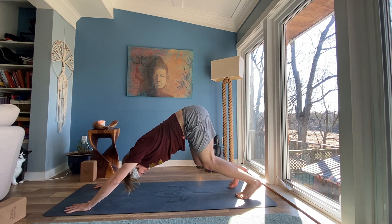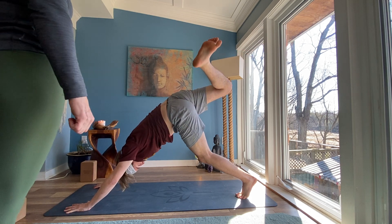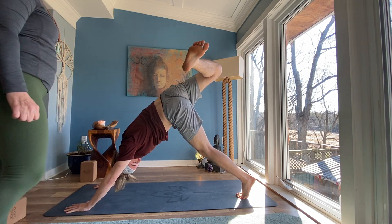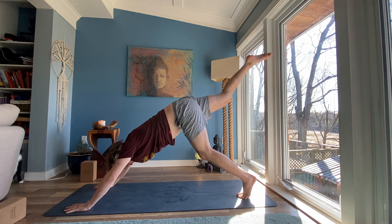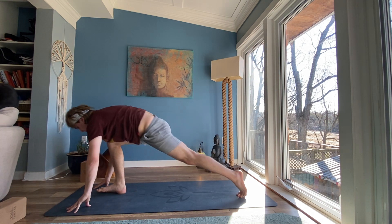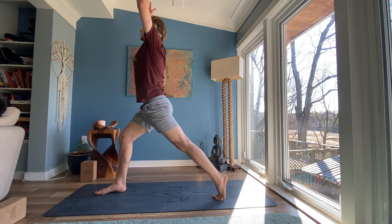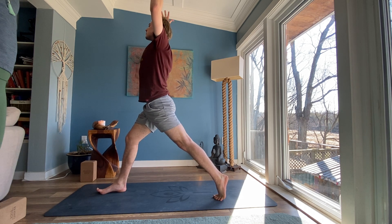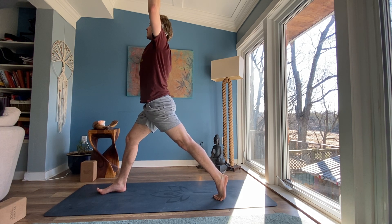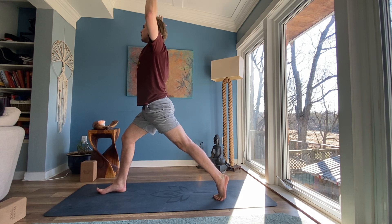Inhale, float your right leg up. Exhale, bend your right knee, open and stack your hips. Inhale, extend your leg back. Exhale, step your foot forward in between your hands. Crescent lunge. Inhale, reach your arms to the sky. Stretch through your fingers — a little space between your arms as though you're holding a big beach ball. Inhale, one more breath. Exhale, release your hands.